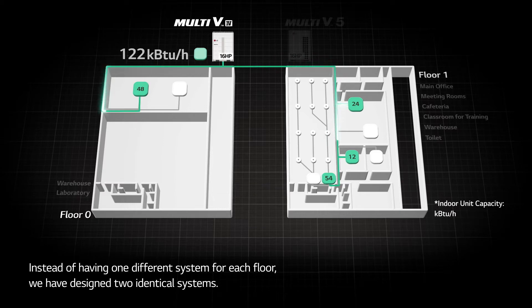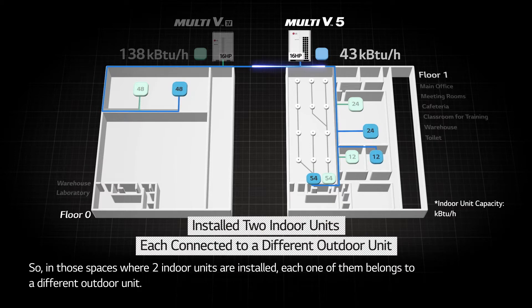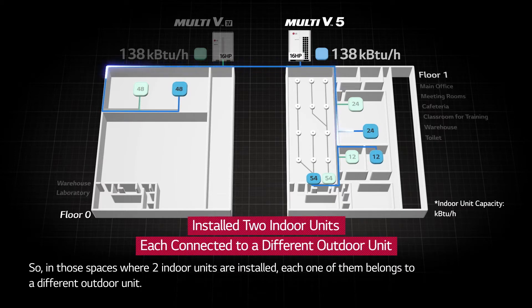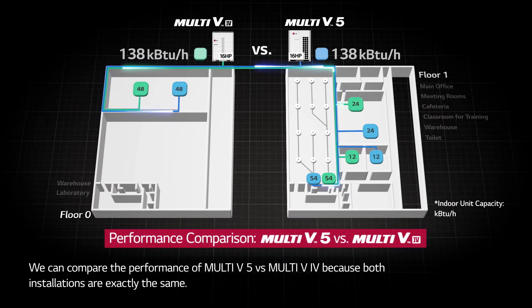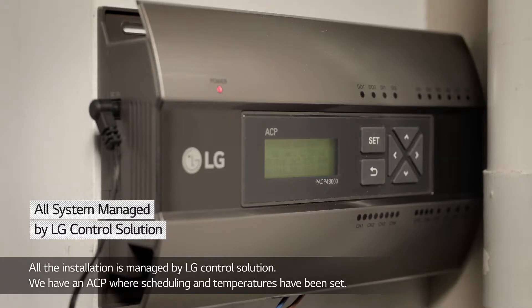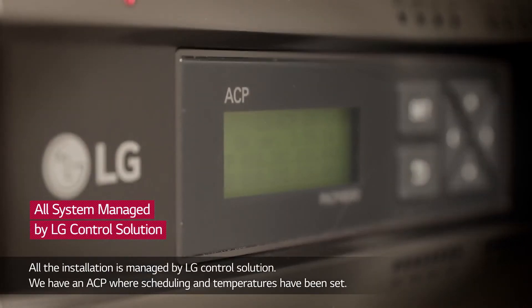Rather than having one system per floor, two mirror systems were designed. In areas with two indoor units, each unit belongs to a different system. This allows the performance of the new Multi V5 system to be compared with Multi V4, since both systems are identical.